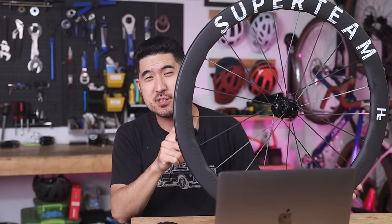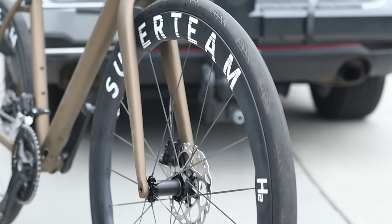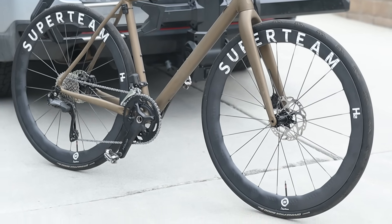This is a pair of Superteam S-All Carbon Ultra H2 Road Wheels in 50mm depth and an inner width of 23mm. It has 21 bladed carbon spokes per wheel, which are designed to be light, strong, and aerodynamic.